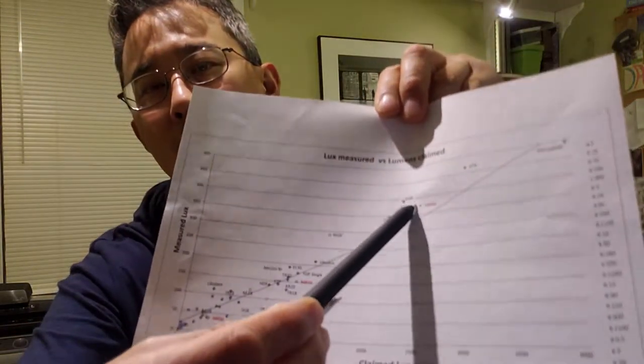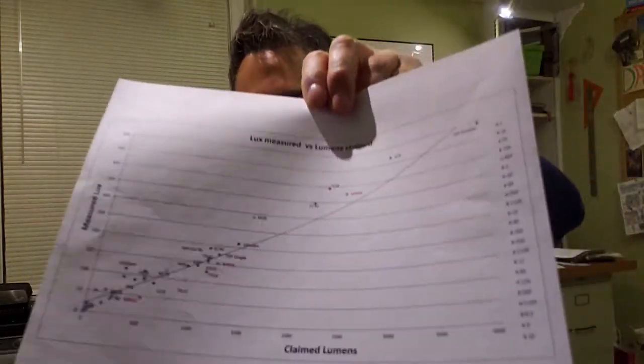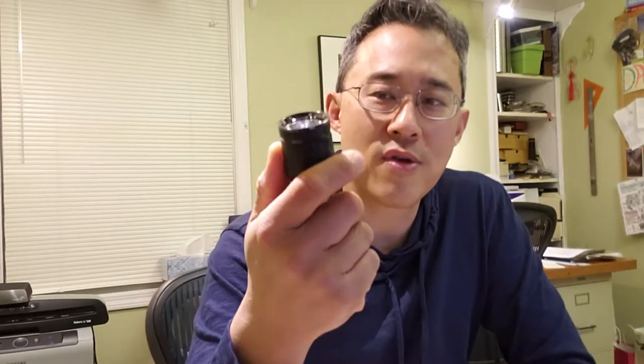One of the first things I do with any flashlight is check it in my basement. I don't have an integrating sphere — this is a light meter that gives me a lux reading, which I can correlate back to the claimed lumens. The MR50 is in the right ballpark for their top claim of 2,500 lumens. It does step down, however — that 2,500-lumen turbo after one minute will shut down to a high of 700 lumens.